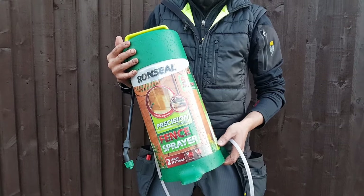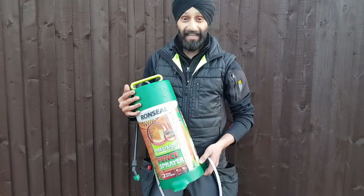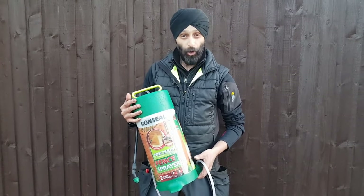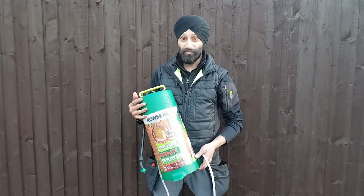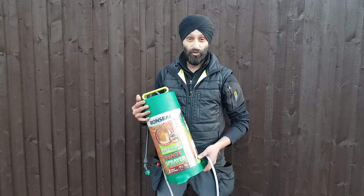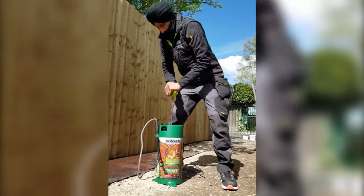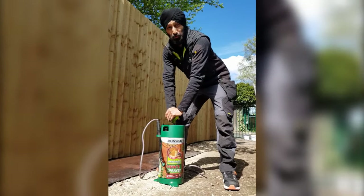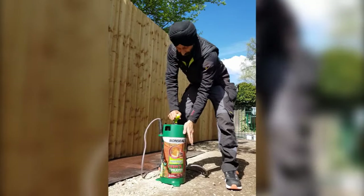I didn't know what to expect at first as I'd heard a lot of mixed reviews. However, it has exceeded expectations, and although it's more of a DIY product, it's definitely saved a lot of time. We hope you found this video useful — if you want to see more content like this, don't forget to subscribe. Hopefully see you soon and take care. And it feels like I'm giving Ron Seal CPR — come on, stay with us Ronnie!